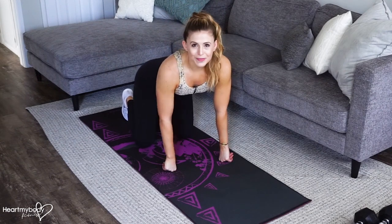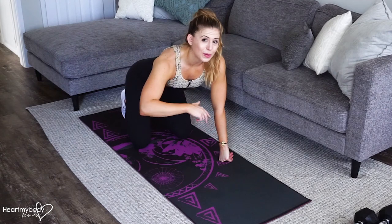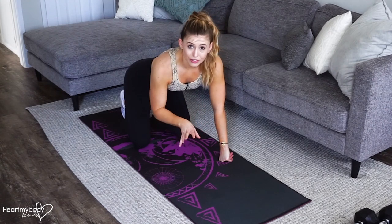The dive bomb push-up is an awesome upper body and core exercise and it's really hard, so I'm going to show you a couple ways that you can do this exercise in a modified form to make it work for you.